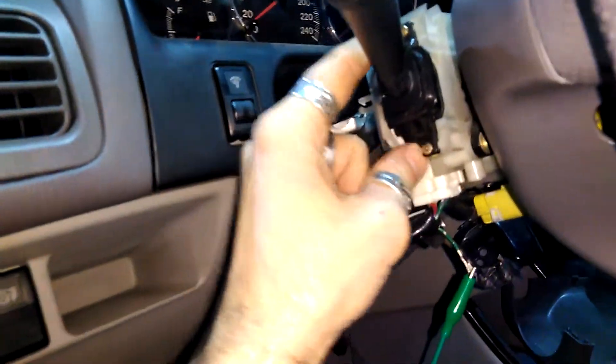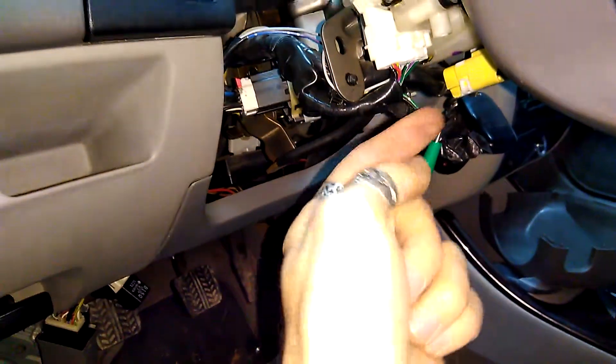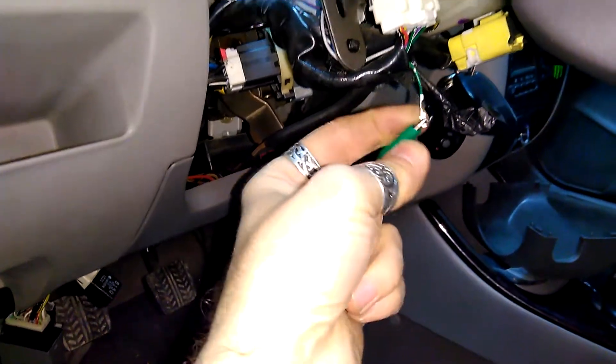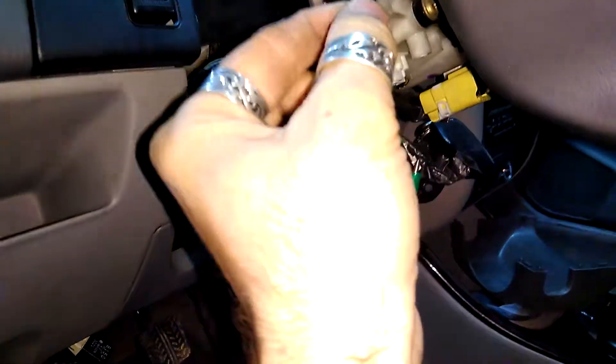Now let's see where I should place this one in. I'm gonna use a multimeter to figure out which pin I need to stick this in. I'm hoping it's a thin one because this is a thin one — there are some thick ones. If it's a thin one it's just unplug and plug, it's gonna be beautiful. Let's see.